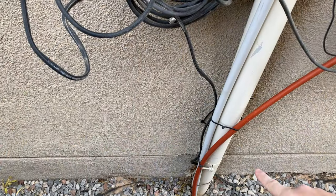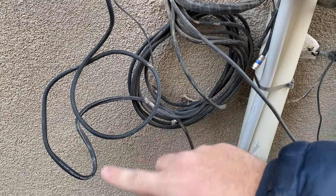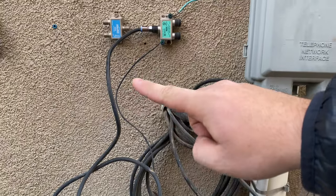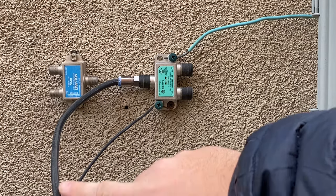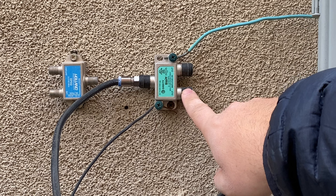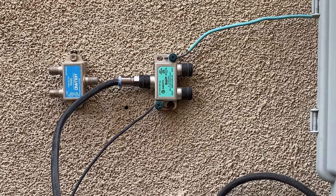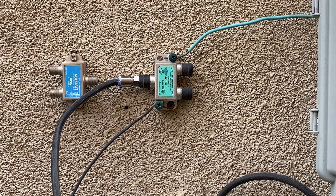The coax cable rides along the ground — just follow where it leads to the side of the house. You can see here it zip-ties up, loops around, and then goes up to the splitter. All the splitter does is take the reception from the satellite dish and split the signal evenly to multiple outputs — in this case just two different places, but yours can have more. You can either cut this cable with side cutters or reuse it.